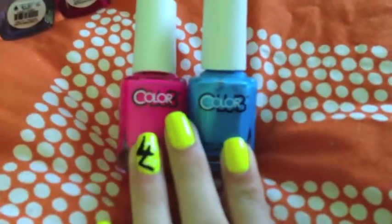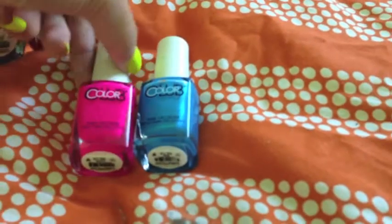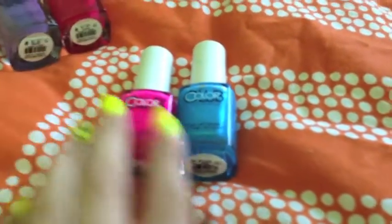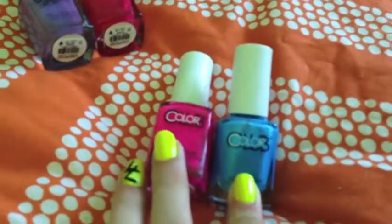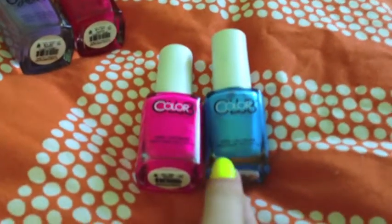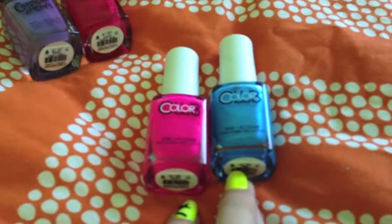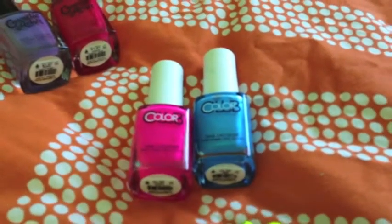The first brand I've got is Color Club. The blue one is called Pure Energy. I'm not too happy about it, but it's a pretty color. The bad thing is you have to apply like four or five coats to get it to cover really good.